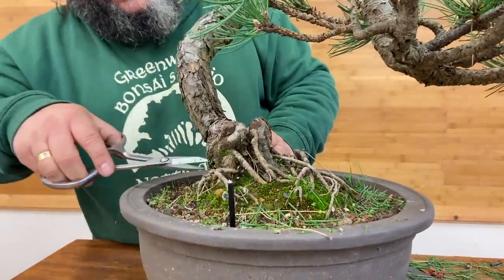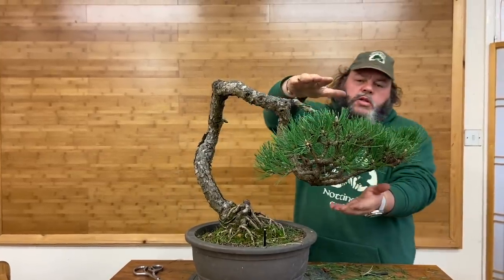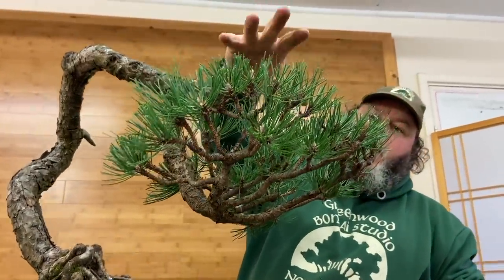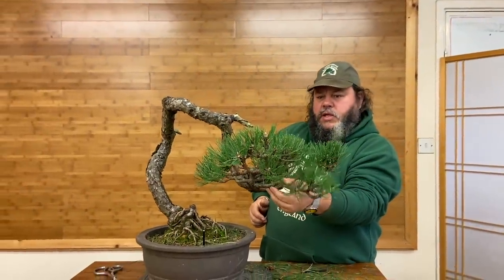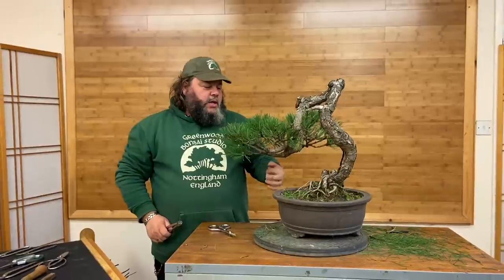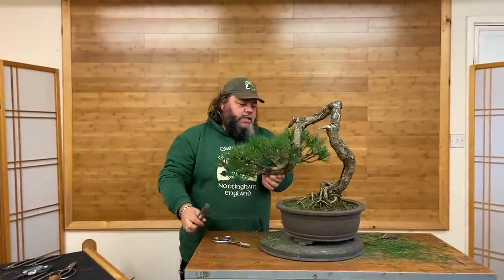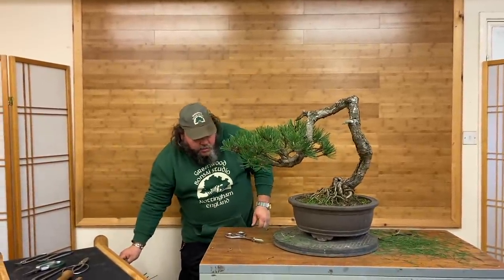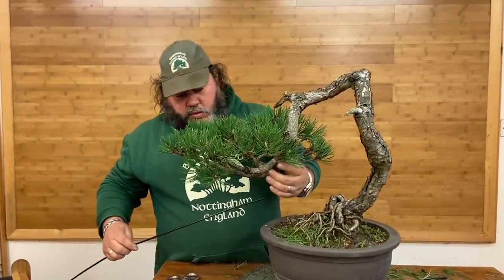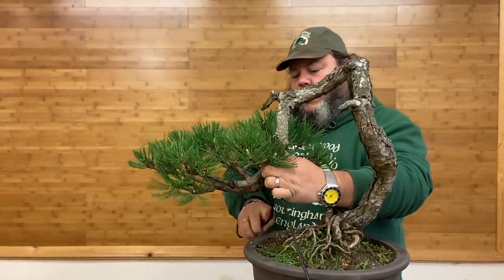We'll have another look at the roots when we take the tree out of the pot for repotting in a few minutes. Next thing, we'll get some wire on this tree. We haven't got much height — it's just very flat here. So we'll see if we can gain some height, and what we can do is drop maybe some of these branches down a little bit. We've got some chunky 10–12mm thick branches on this tree, so let's not skip on the wire. We'll get some heavy wire on that to bring those down and get them to shape.